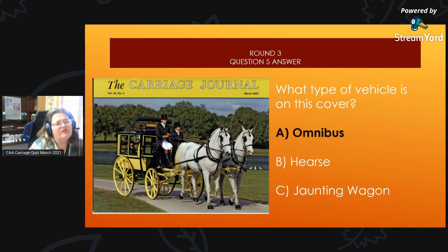Round 3, Question 5 Answer: The March 2007 edition of the carriage journal features an omnibus — this is one of the Gloria Austin collection vehicles.